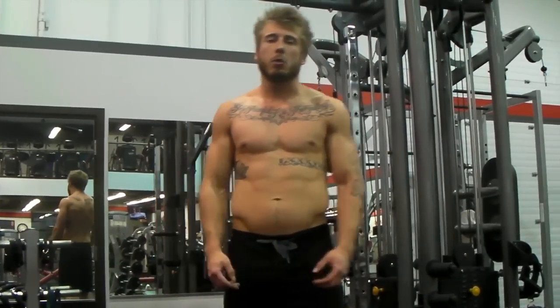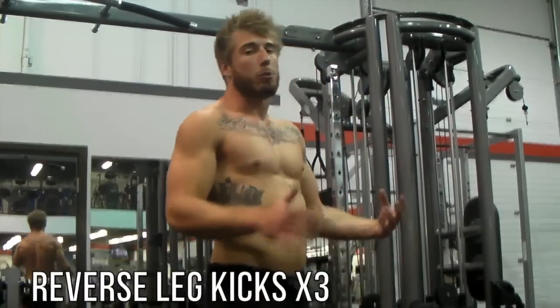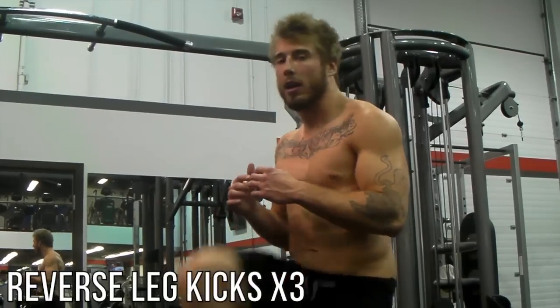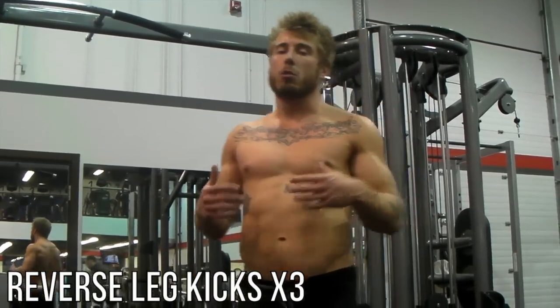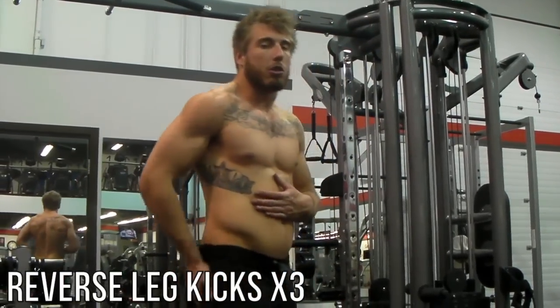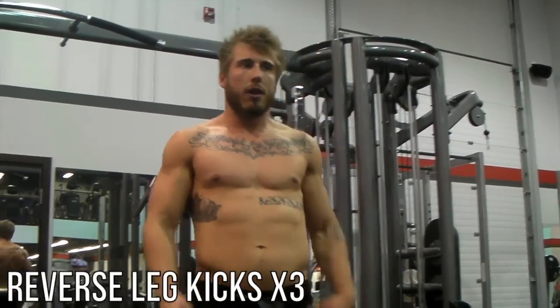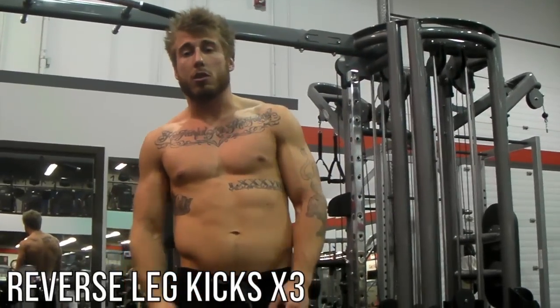Next up for legs, we're going to be doing some reverse leg kicks with a cable, and then supersetting those with some knee tucks. That's going to work a little bit of your core, and the reverse leg kicks are really going to work your hamstrings and your glutes in a way that leg curls or your average ham curl machine at the gym can't do.